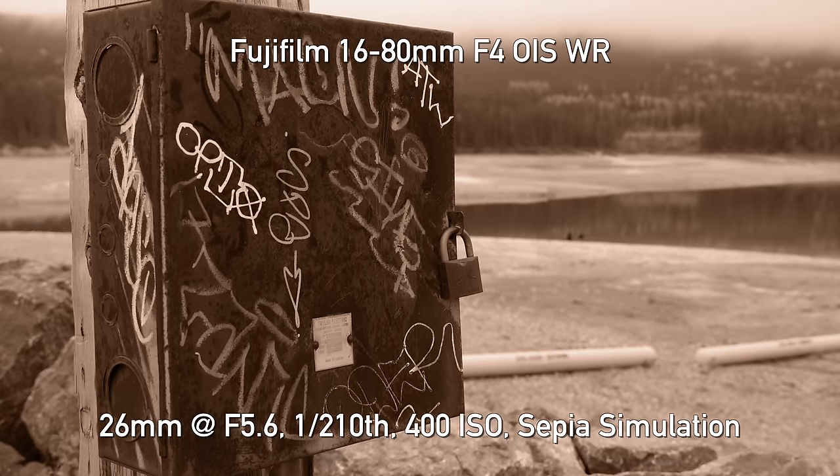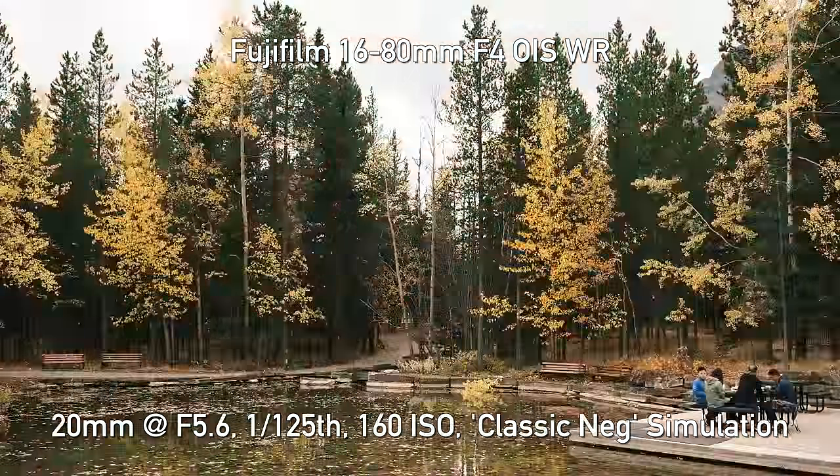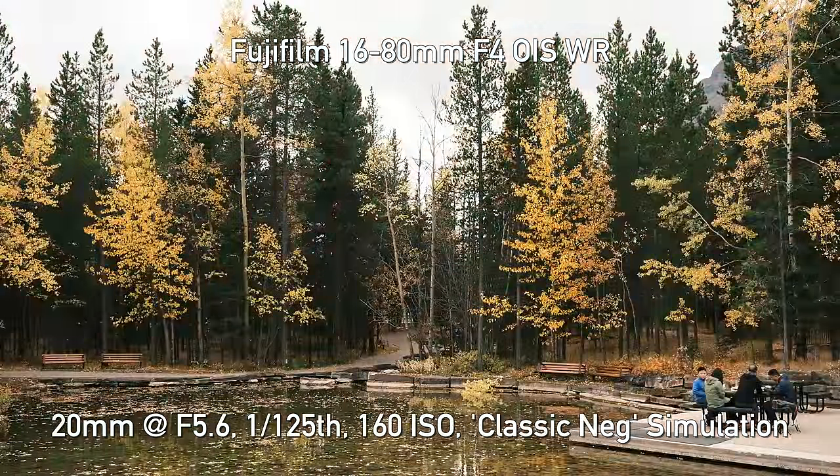The light today as it is, I hope it changes, but if not, cloudy white balance. I'm going to play with some of the Fujifilm film simulation modes, try to get some more interesting colors and shots out of this.